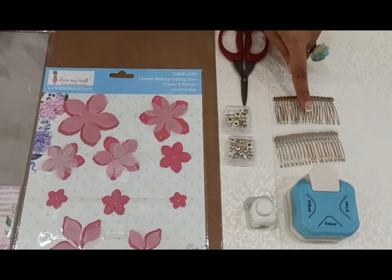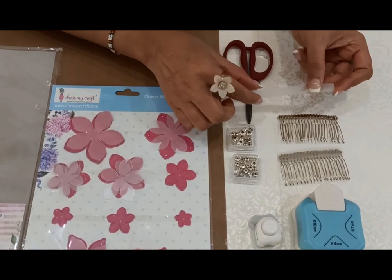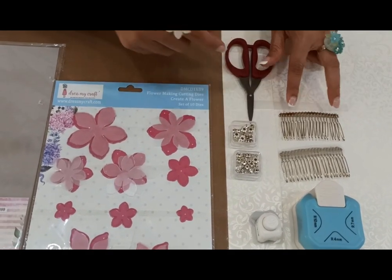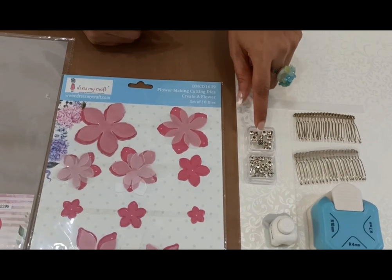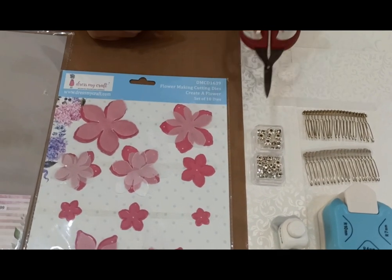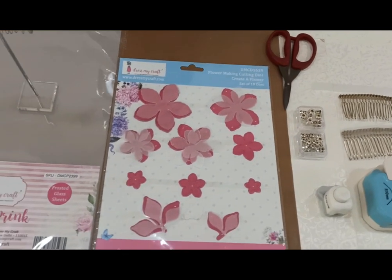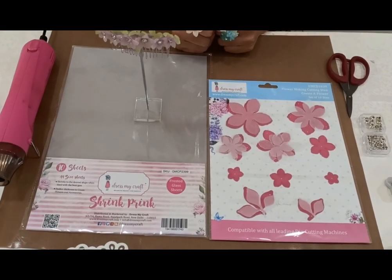We need the base hair combs. We also need leftover shrink print frosted sheet — a half inch strip, a little bit longer than the required length of the hair comb — and we require these diamond studs. The diamond studs are available with DressMyCraft and we need a small scissor. So let's get started creating this very beautiful and wonderful hair comb.